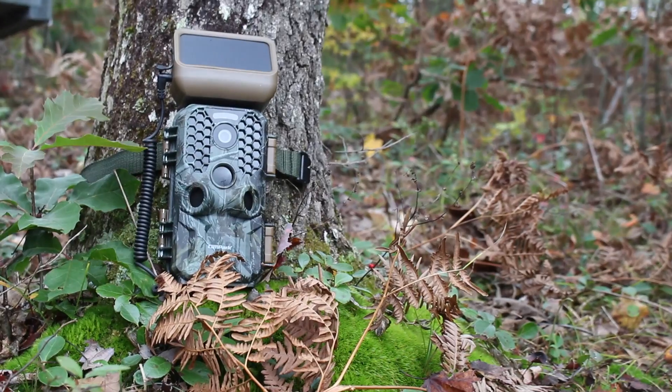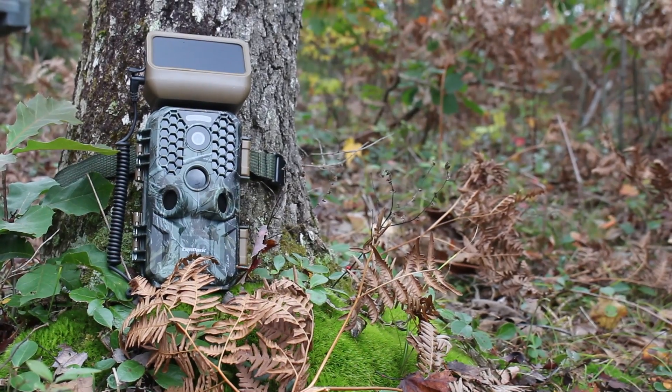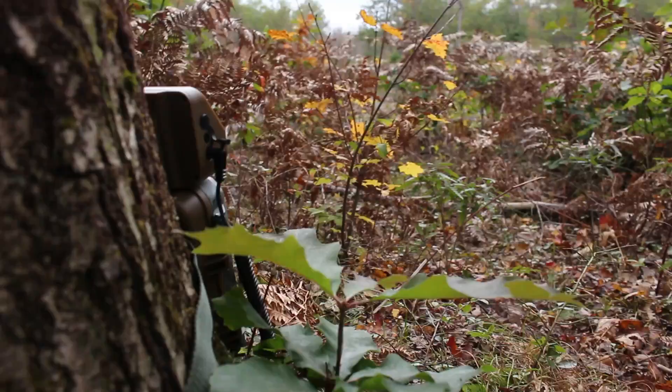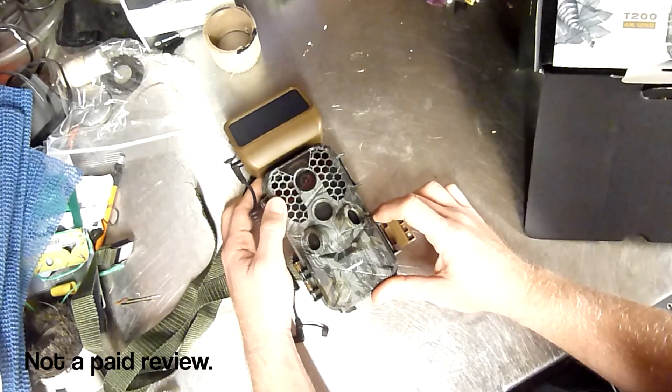I'm going to be using this trail camera in the next few videos I make to show better examples of how it performs. It seems to do pretty well in low light and nighttime. Overall I would give it a 6 out of 10 right now, and then we'll review it again in a couple of videos' time to see how it's been performing.